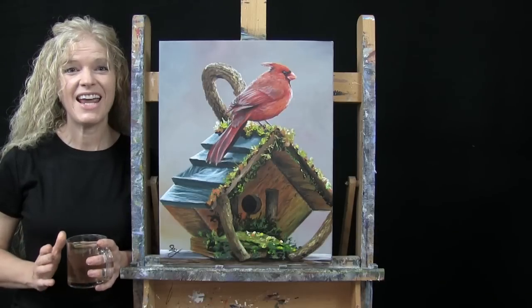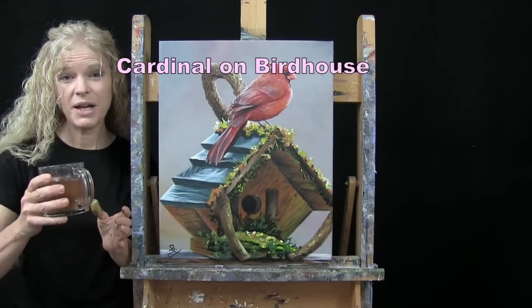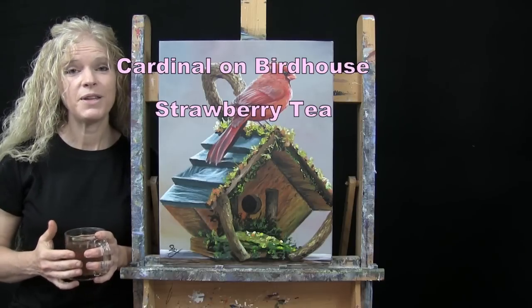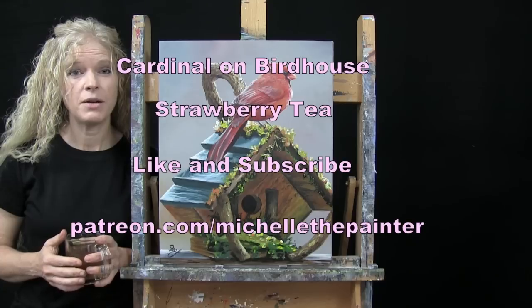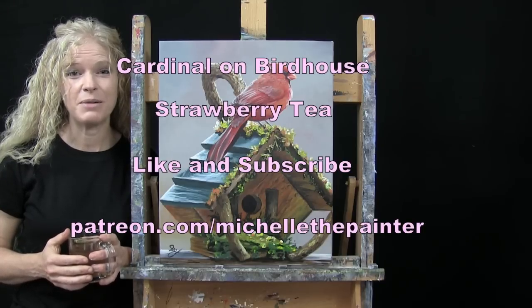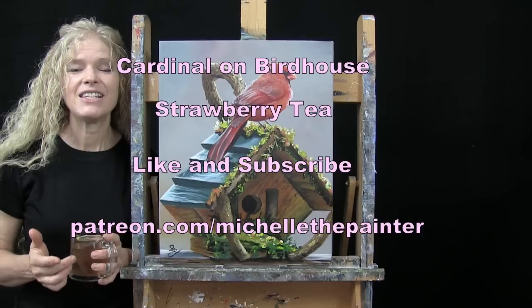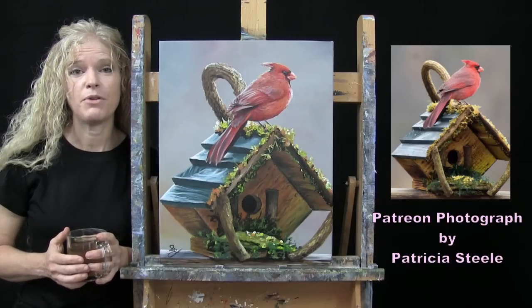Today I'm going to be painting Cardinal on Birdhouse and I'm sipping on some strawberry tea. If you enjoy this process, I do hope that you like and subscribe to my channel and check out my Patreon page where you'll find additional painting perks. The painting I did today is inspired by a photo submitted by one of my Patreon members, Patricia Steele.